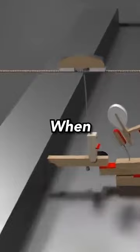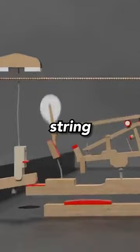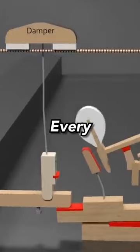The keys of a piano are simply a lever. When pressed, a hammer strikes the appropriate string to the key pressed, transmitting vibrations to a soundboard in the piano. In turn, this vibrates the air and creates a sound.